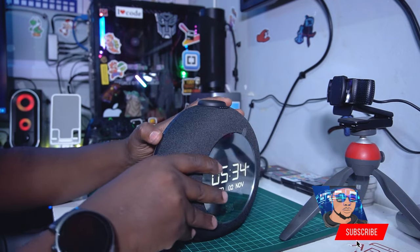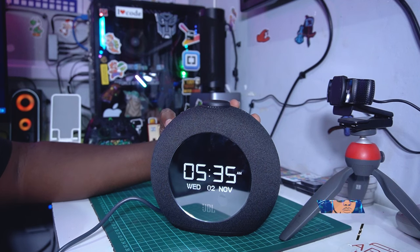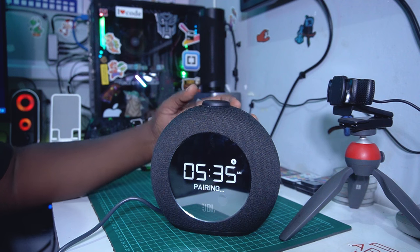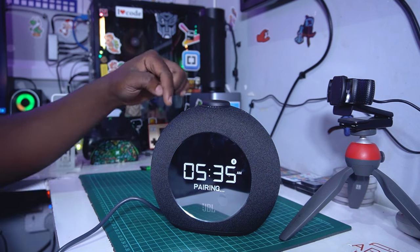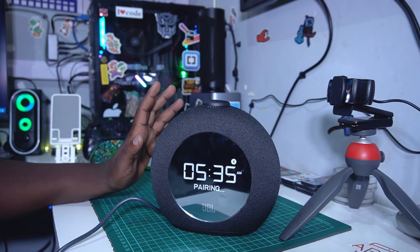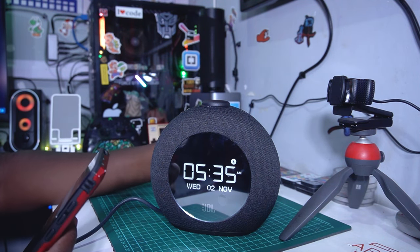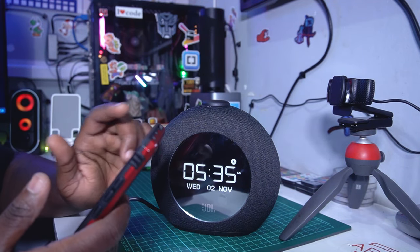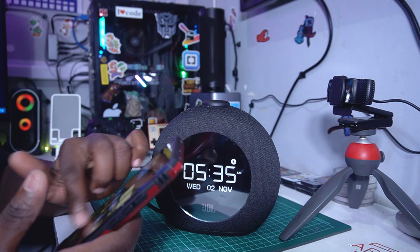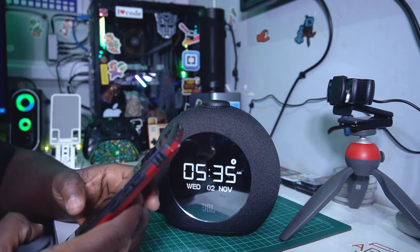I'm going to connect it with my phone via Bluetooth by holding the Bluetooth button. It says 'pairing' — it's ready. Just press it a single time and it will start pairing. I like that it has that JBL-Samsung ignition sound. Let's play some music so you can hear how the speaker sounds.